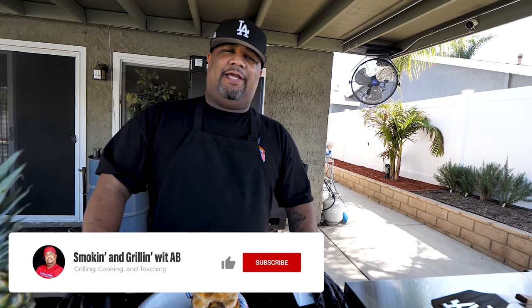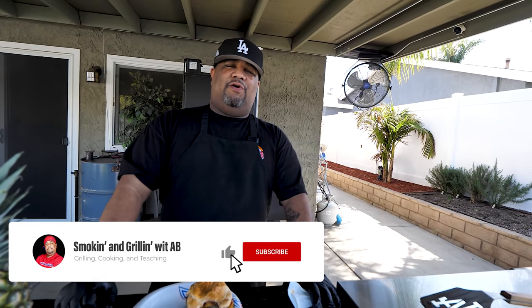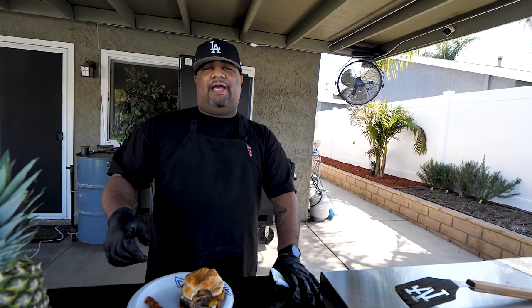If you're new to my channel, thank you for watching. Don't forget to like, subscribe, and ring that bell so you get notified anytime I drop a fire recipe like this. And if you've been watching me for a minute, you know what I'm about to say — I'm out of here. Peace.